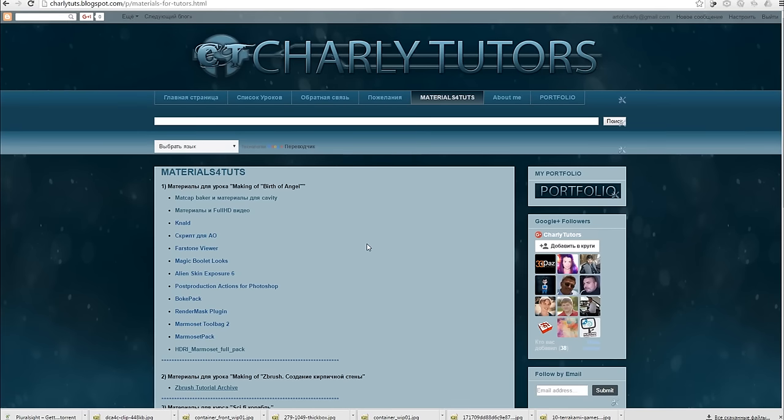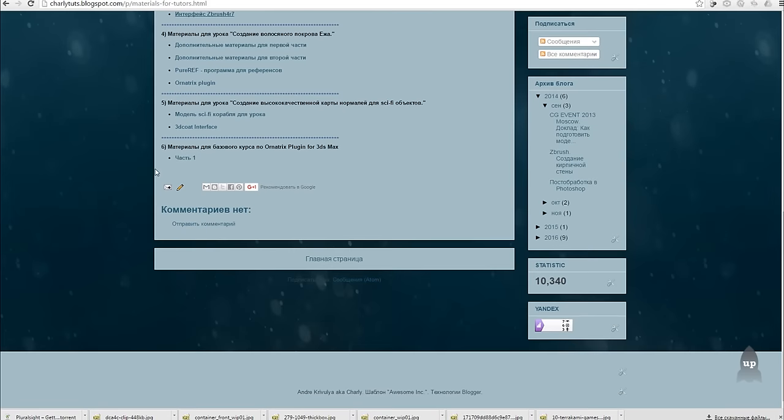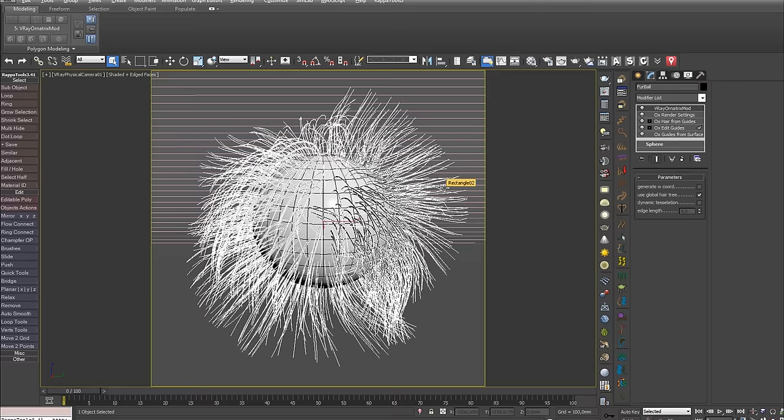Hello everyone! This is Crivulia Andrey Charly and this is the second part of my course for Ornatex. All that you need for the lesson is the final scene from the first part. We can download it at charlytuts.blackspot.com in the section of materials for tools in the course for Ornatex. After that, we will open the final scene and prepare it for the lesson.